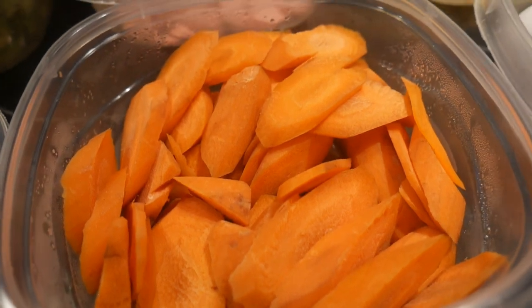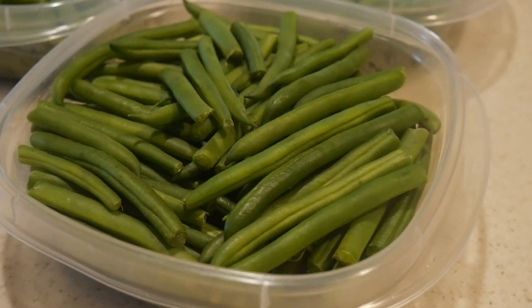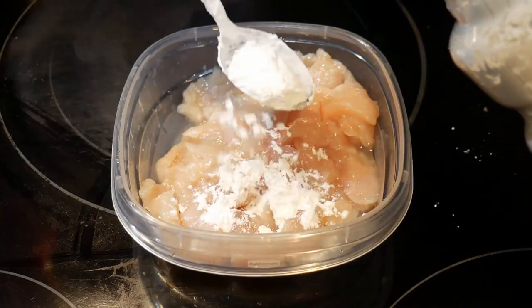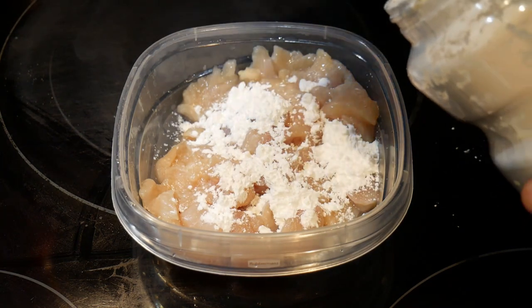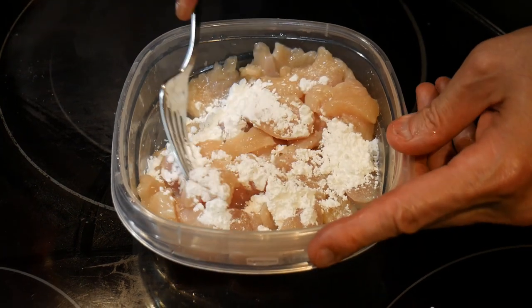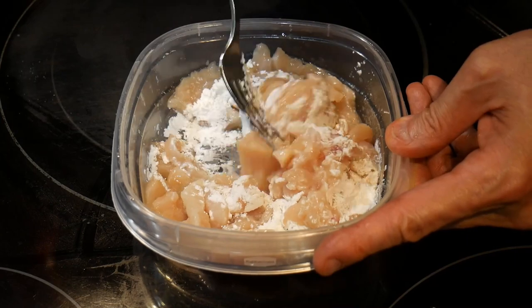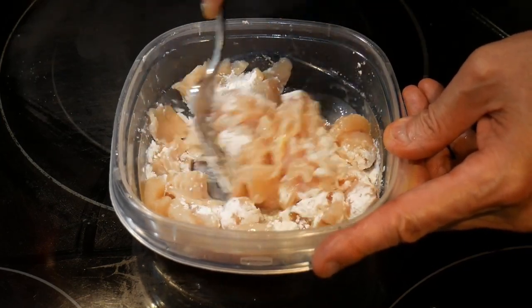Next I'm going to the refrigerator, and in my advanced prepping I find some carrots that have already been thinly sliced, and I also find some French green beans that have been prepped. By now the chicken has thawed, and I'm going to coat it with 1 tablespoon of cornstarch. I'm not going to season the chicken because the sauce will provide flavor for the chicken when I cook the dish.